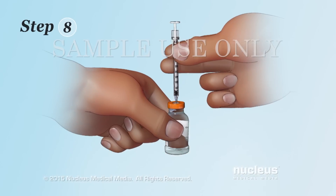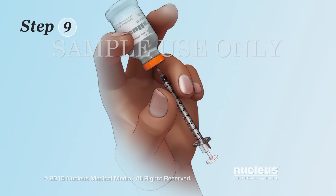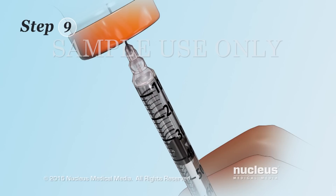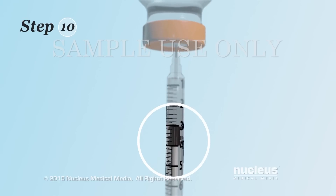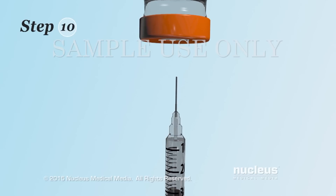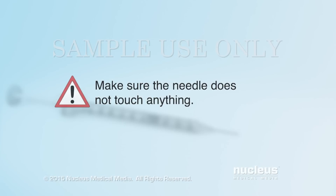Step 8: With the needle still in the bottle, turn the bottle and syringe upside down. Step 9: Pull back the plunger to fill the syringe with just a little more than the insulin dose you need. If you see air bubbles, tap the barrel of the syringe with your finger to make them rise to the top. Slowly push in the plunger just enough to push out the air and extra insulin. Step 10: Carefully check to make sure the amount of insulin in the syringe matches your insulin dose. Pull the needle out of the bottle and carefully lay the syringe on a flat, clean surface. Make sure the needle does not touch anything.